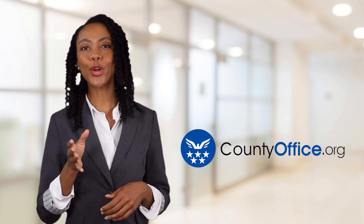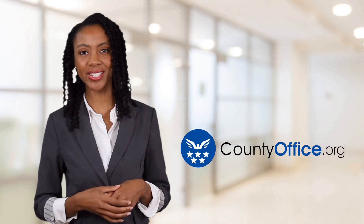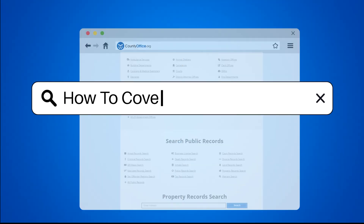Welcome to County Office, your ultimate guide to local government services and public records. Let's get started. How to cover a chimney?